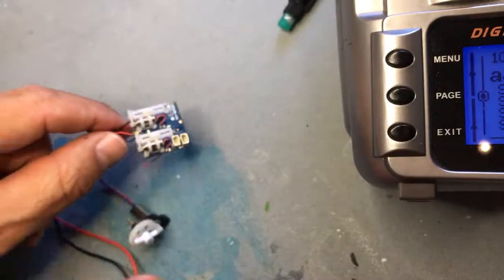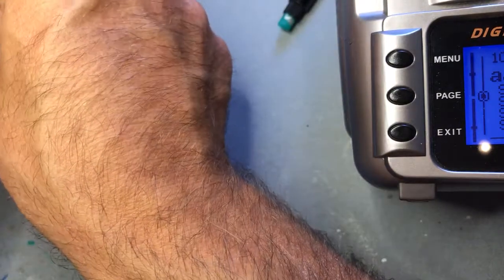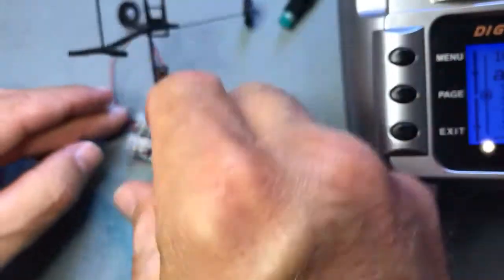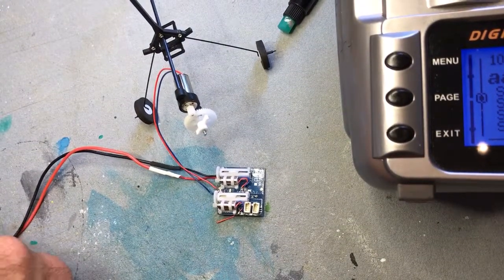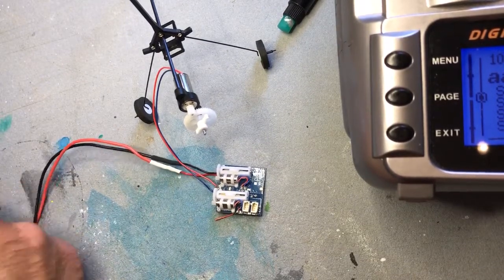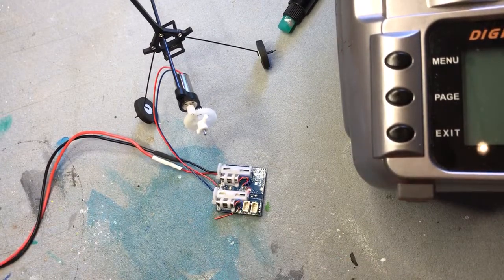You just connect the battery. I'll put the motor down so it won't run away. Turn off the radio first, then connect the battery — this thing will start blinking. When it starts blinking rapidly, it's in bind mode.